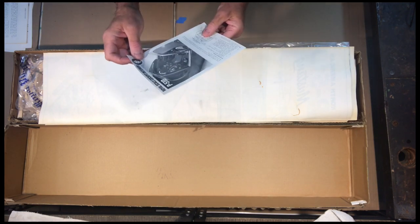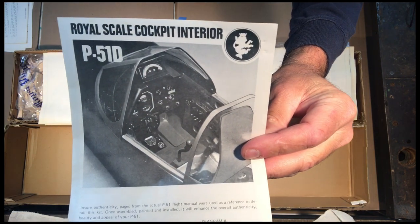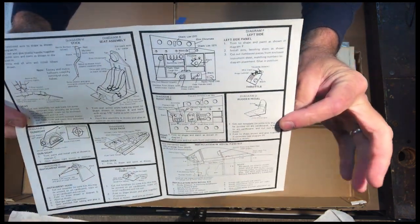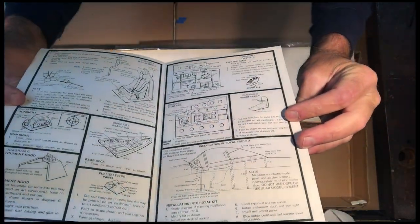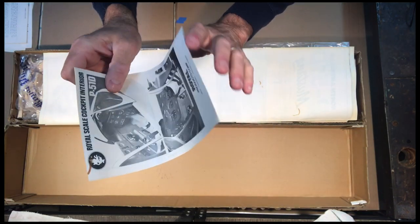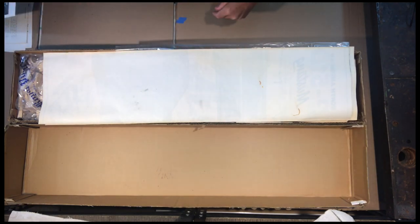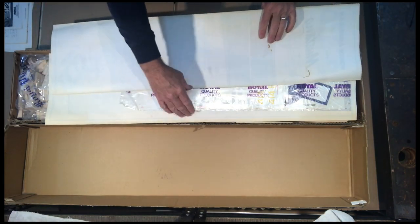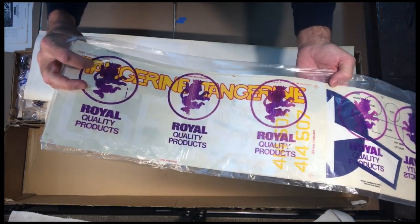The kit also comes with a scale cockpit kit — a kit within a kit — and this is the instruction manual for that. The pieces are inside the box and this is a detailed instruction set for constructing the detailed cockpit. Back in the day you could probably buy these cockpit kits separately, but this one comes with it included.